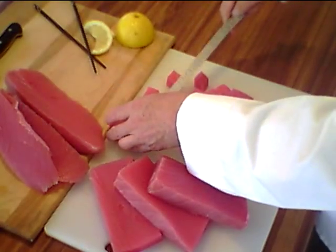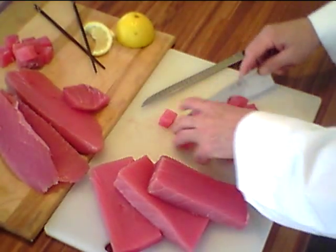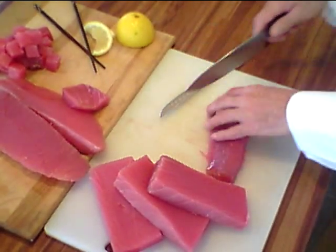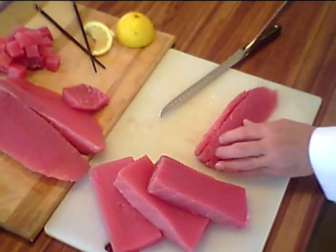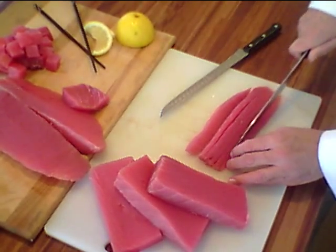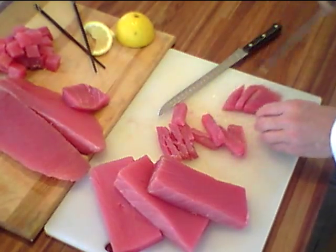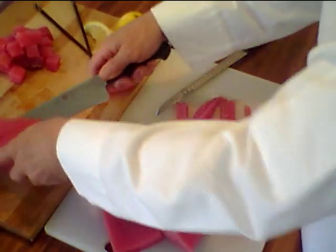We'll take these cubes and start building our finished board with all the different products we created. Now we've got these long edge pieces that are wonderful, but they don't fit the poke cube and they don't fit the saku block. What we'll do is make strips out of these. Strips are used in the sushi trade for maki rolls, as opposed to ground tuna meat — it's a chunkier piece of fish, so it has more mouth feel. Those are beautiful strips that they would roll up with seaweed and rice into a maki roll.